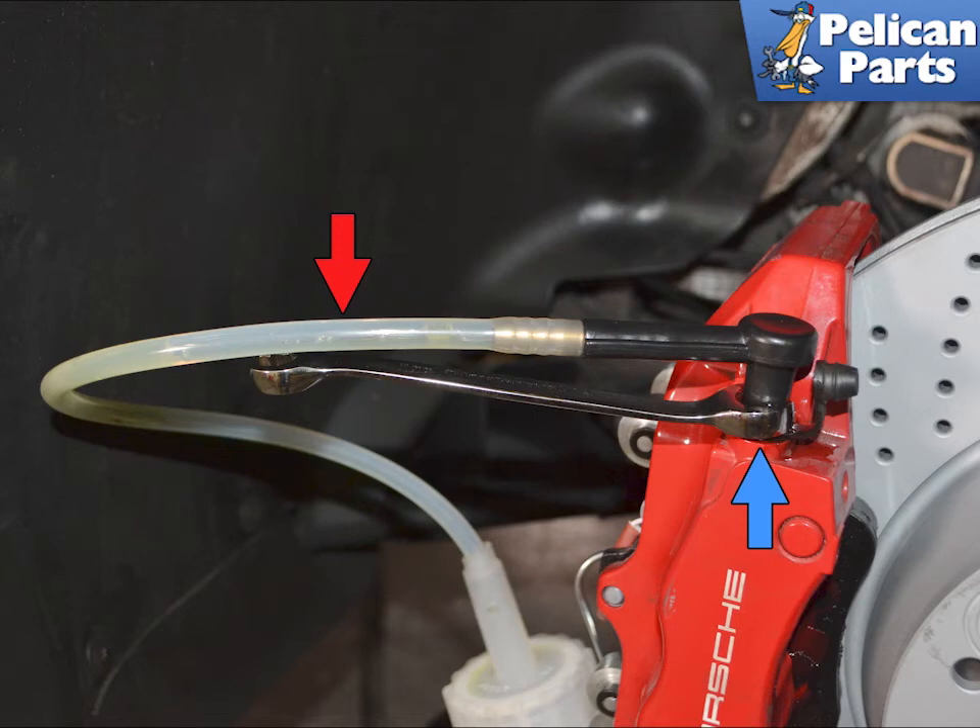Once completed, depressurize the bleeder before opening anything. Remove the bleeder and top up or remove fluid until it is between the minimum and maximum lines on the reservoir.